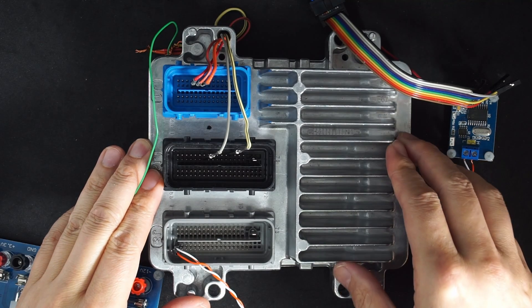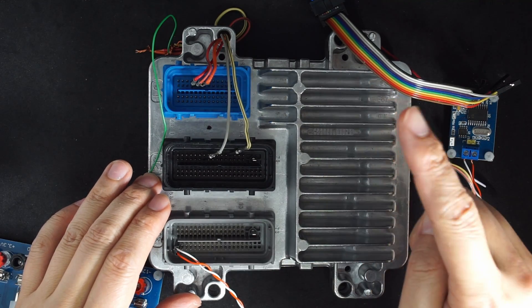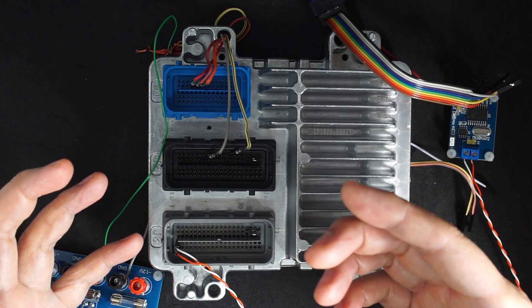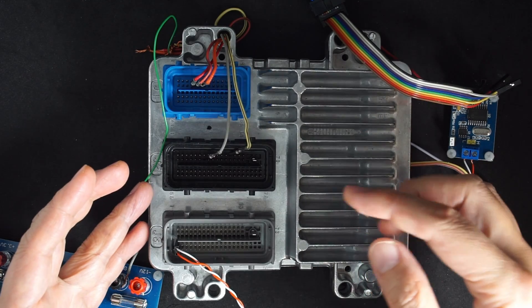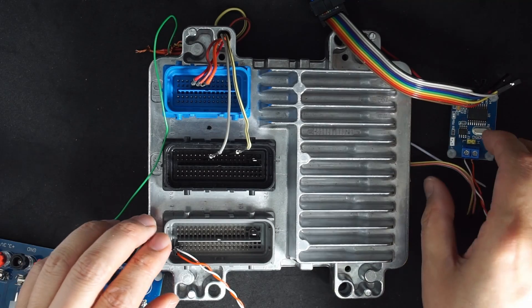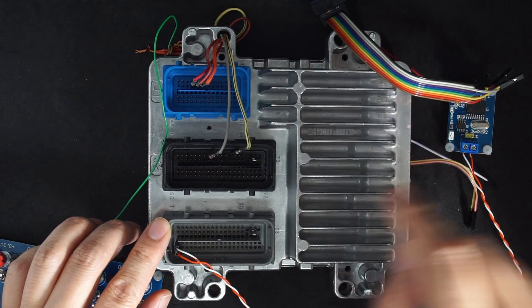This is the back of ECU E67. In a previous video, we used the Unique NT to program the master and slave using the BDM mode. Both master and slave can be programmed and read by BDM. Since we now support Canvas, I'm going to show you how to use the Unique NT with the latest version 1.55 to program this ECU only with the Canvas.